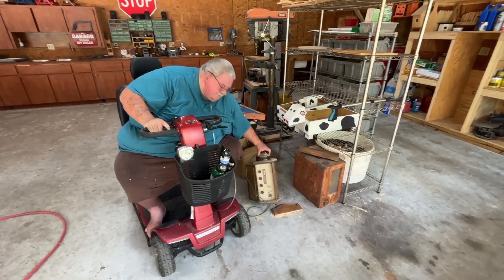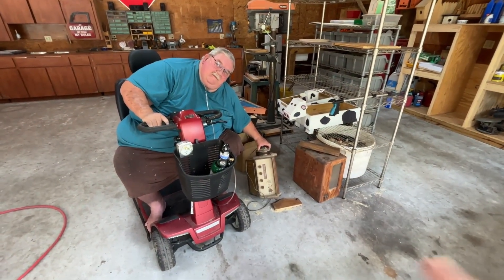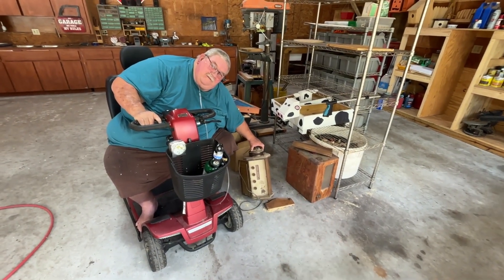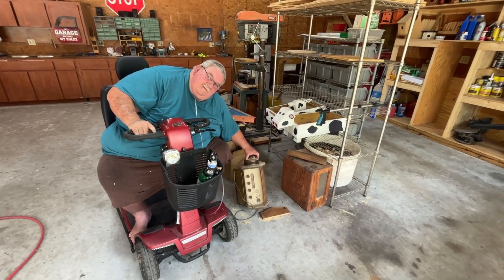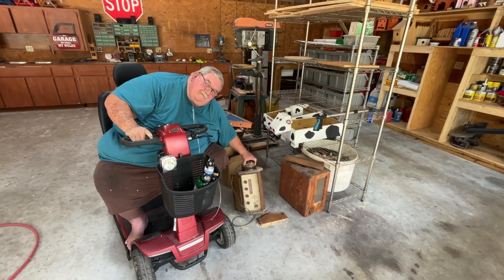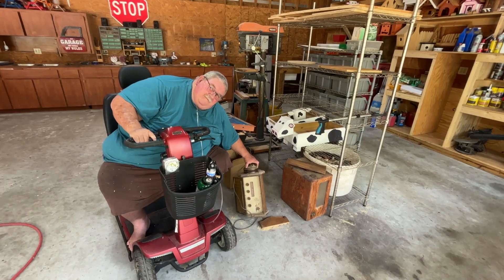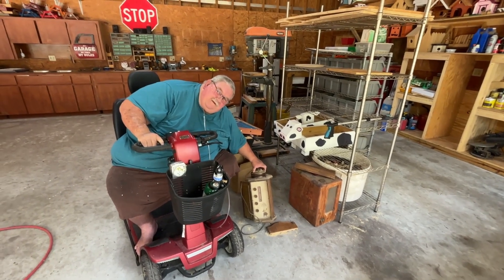All right, we're gonna start again. This is Bill — he is donating that radio and also that phonograph. That is so nice of him. I came here to pick it up and I promised him that when I finish it, I'm going to send him a picture. Again, thank you so much, Bill, for donating to me — you're an awesome guy.